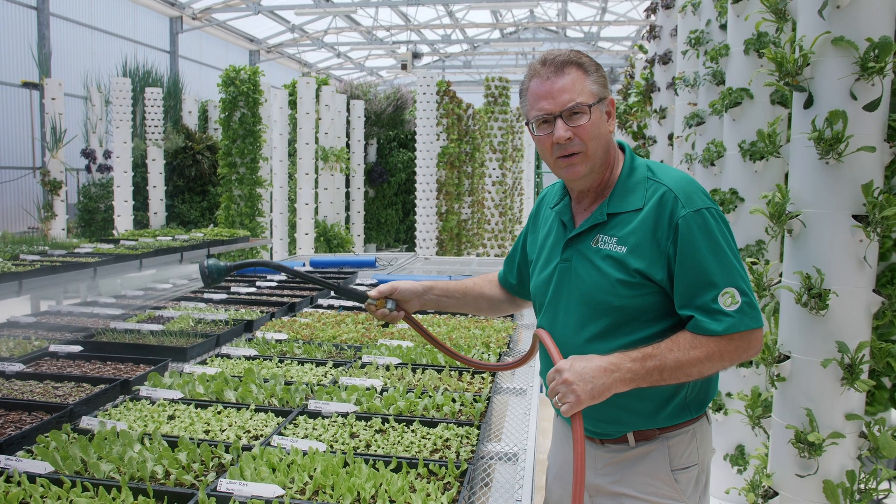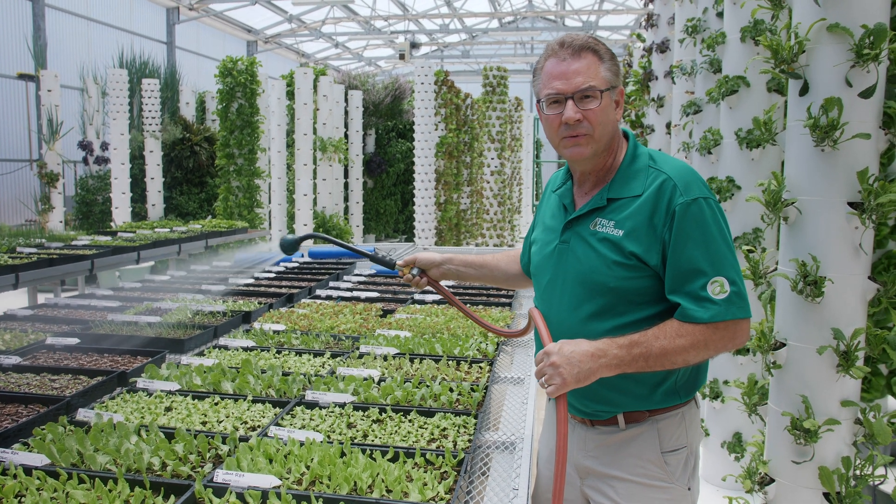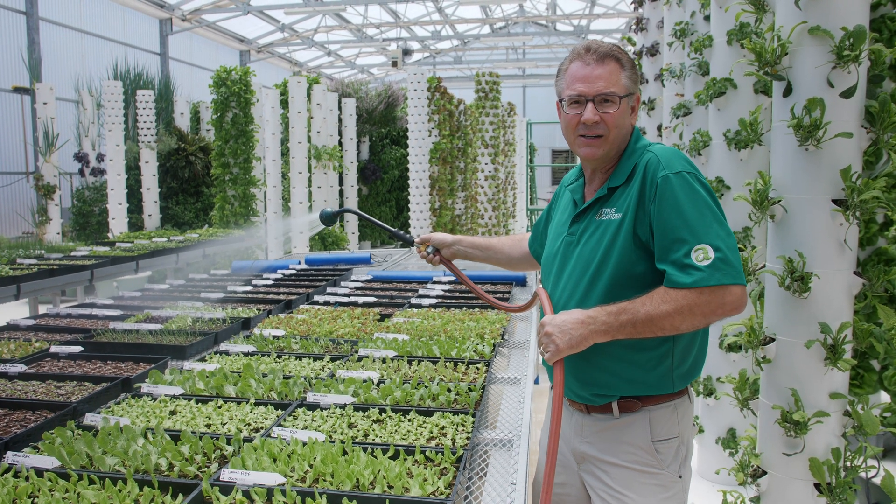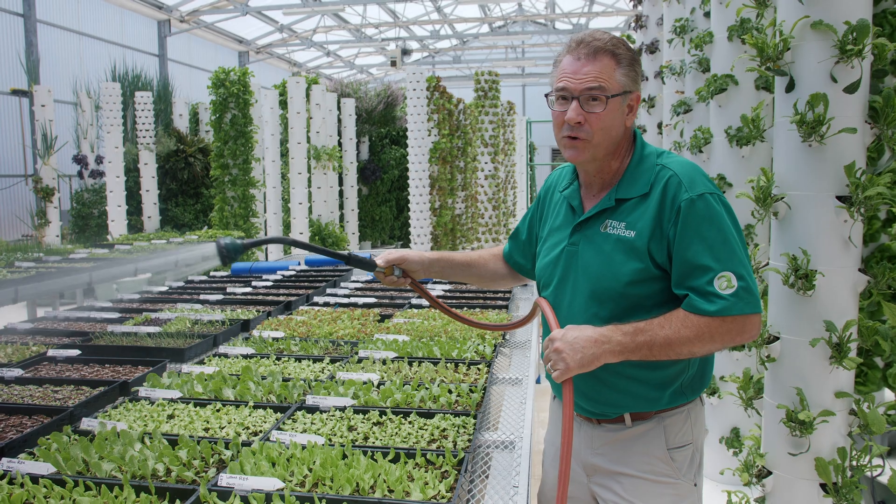Since we're not using soil, we have 70% less microbes — 70% less bugs. How many of us like bugs? Not most of us. Not on our food, right?